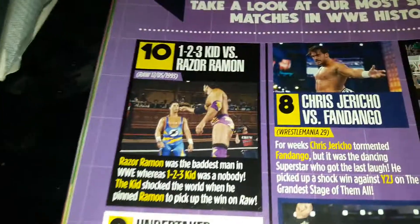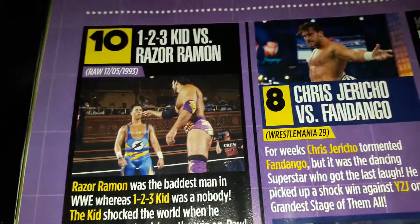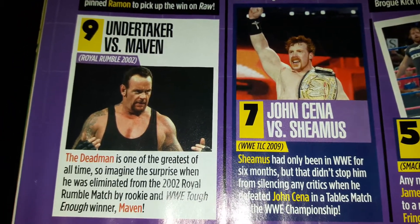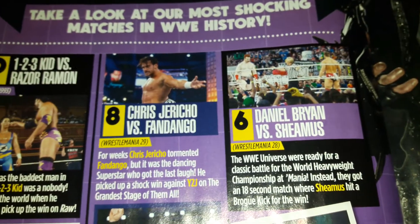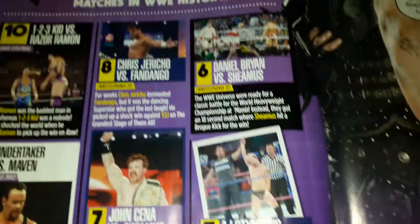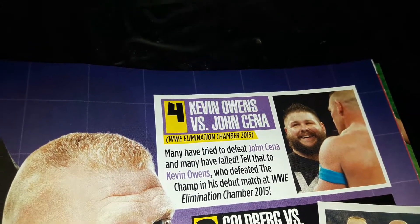Five Reasons to Fear Braun Strowman - don't fear him. Top 10 Shockers: number 10 was 123 Kid vs Razor Ramon. Number 9 was Undertaker vs Maven, eliminating him from the Royal Rumble 2002. Number 8 was Chris Jericho vs Fandango. Number 7 is Sheamus becoming WWE Champion by defeating John Cena at TLC 2009. Number 6 is a very short match at WrestleMania - Sheamus beating Daniel Bryan for the World Heavyweight Championship in a matter of seconds. Number 5 is AJ Styles vs James Ellsworth - that was a shock. Number 4 is Dean Ambrose. Number 3 is Kevin Owens vs John Cena - their first match of three, with Cena winning the other two and Kevin Owens winning the first, which made the most impact.